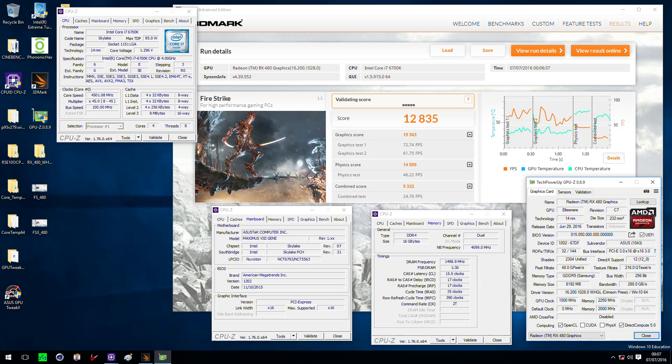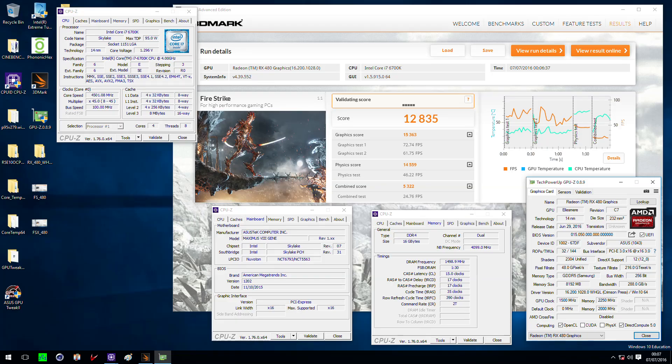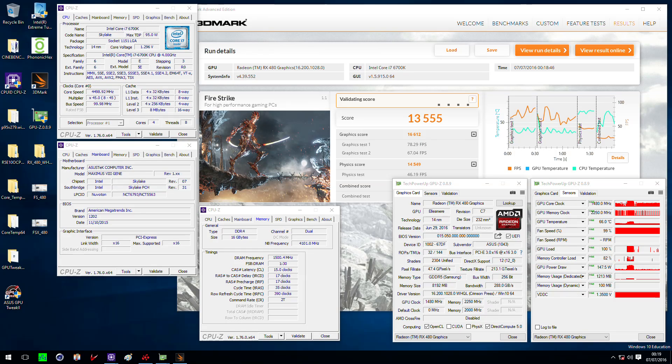Let's look at the results. The maximum we could run was 1500 MHz on the GPU for Fire Strike, which is actually not bad — the score is 12,800 points, run on a Core i7-6700K. Memory was overclocked to 2250 MHz. We then clocked down to 1480 MHz because this was totally stable and we could run it forever. The highest score we achieved was 13,555, though for that result we also disabled tessellation in the AMD driver, which gives quite a big boost. That result may not be directly comparable to other results, and was done for the HWBot database.